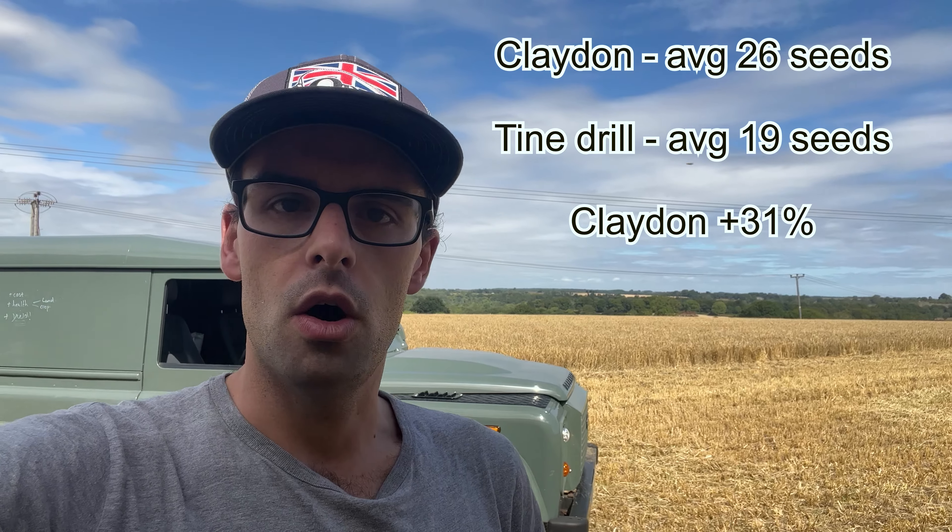Looking at the crops themselves, I wanted to see how many seeds were on each head. The average across the Claydon drilling was 26 seeds per head, compared to the tine drill which sadly only had 19 seeds. The Claydon spread was from 22 up to 30 seeds a head, whereas the tine drill was down in the 14s and only ever reached a maximum of 22 seeds. Across our fields, that's a 31% increase in the number of seeds on the Claydon drilled heads.